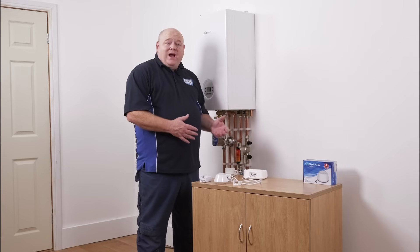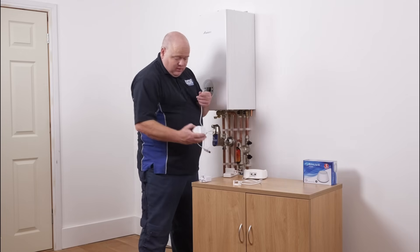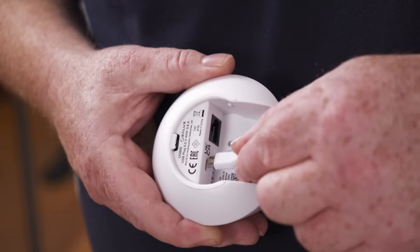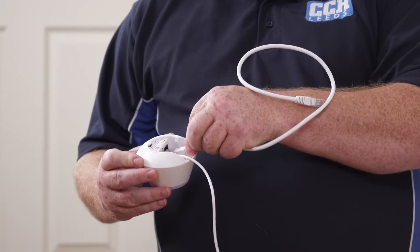So now I'll show you how to set it up. The first thing we'll do is get our power supply and plug this into the back of the Gateway — there's just a socket on the back of here. Then we'll get the Ethernet cable and plug that in to the back of the Gateway as well.